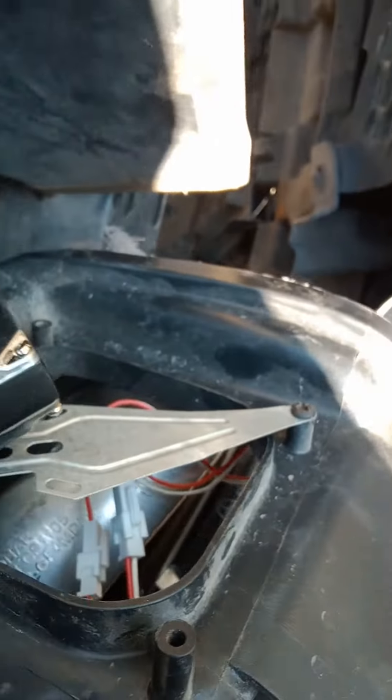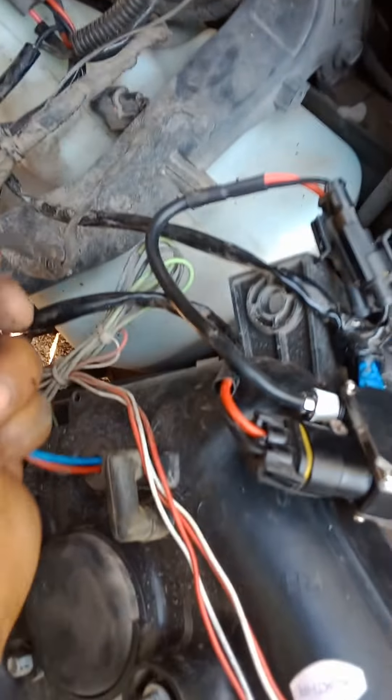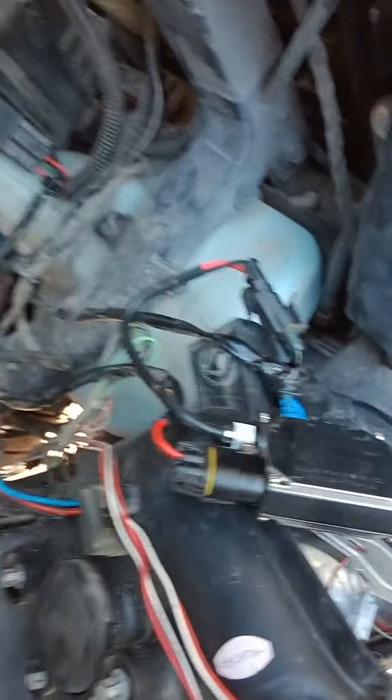I gotta take these apart so that way I can put some dielectric grease on them, you know.